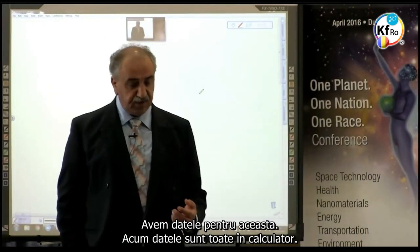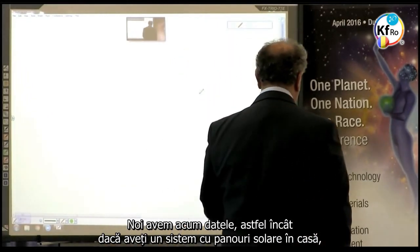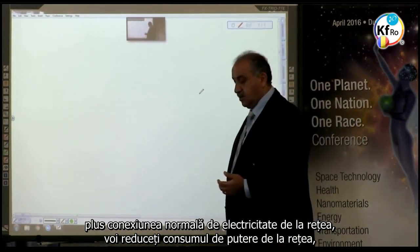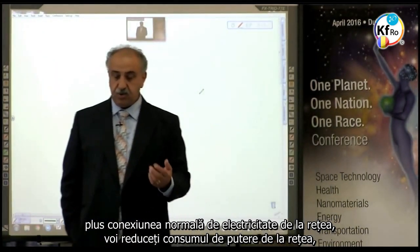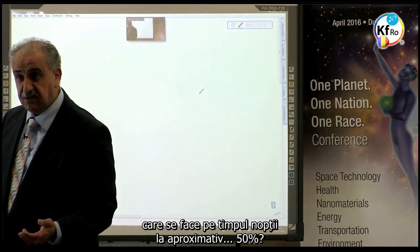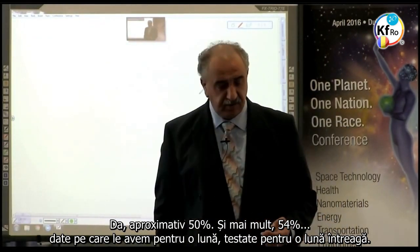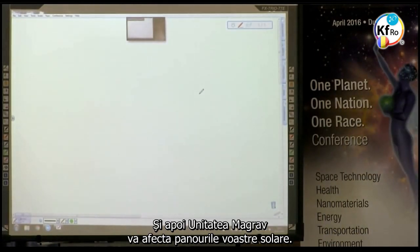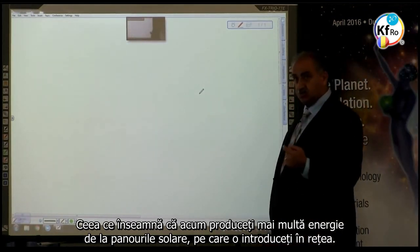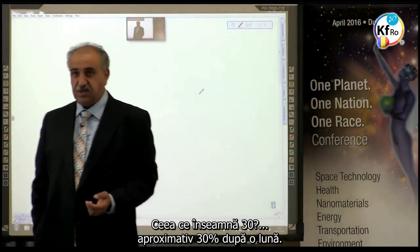We have the data for it — it's now fully computer data. We have scientific confirmation of the increase of power through the system. We now have data that if you have a solar panel system in the house plus a normal electricity connection from the grid, you reduce your power consumption from the grid — which is mainly night time — by about 50%. About 54%, based on the data we have for one full month of testing. And then your MAGRAV unit will affect your solar panels, which means you produce more energy from your solar panels which you feed into the grid — that is about 30% after one month.